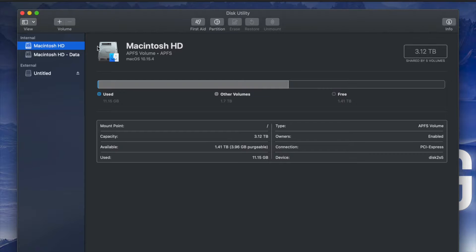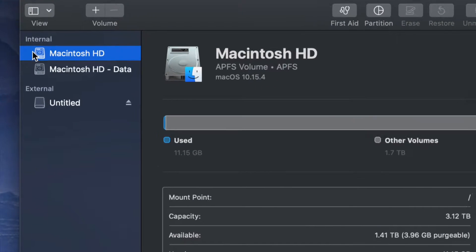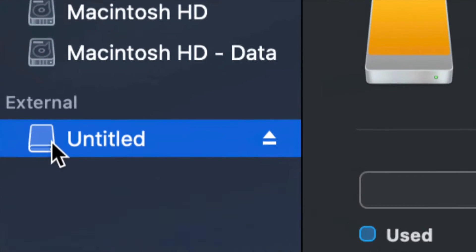Once you open up Disk Utility you will see something like this. Here's my internal and here's my external. Make sure not to touch any of your internals — if you want to mess around with your internal hard drive, that's another video called restoring Mac to factory settings. Right now we're messing around with your external hard drive, which is down here below.